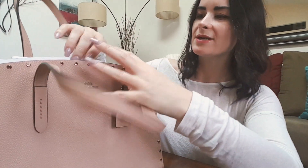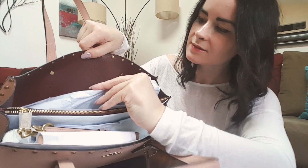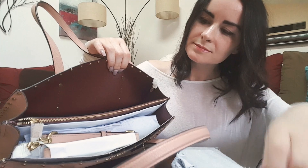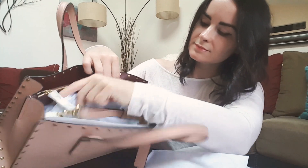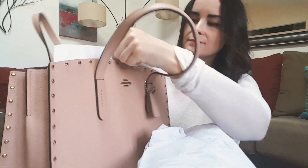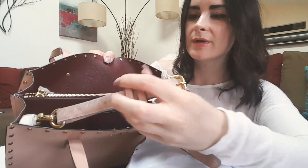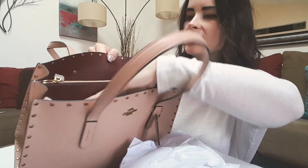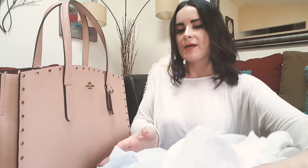Oh my gosh, I can't stop staring at it. It comes with a strap too if you want to wear it on your shoulder, which I don't really like the straps for the bags. The crossbody is fine, but I prefer just the handles here. I'm just going to stare at this for the rest of the day — it's so beautiful.